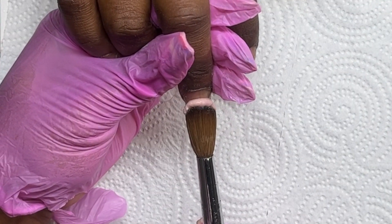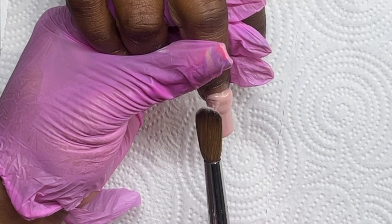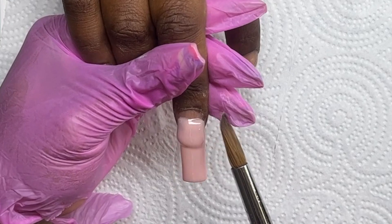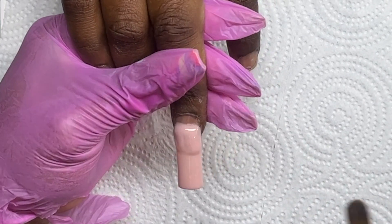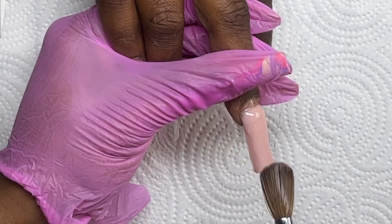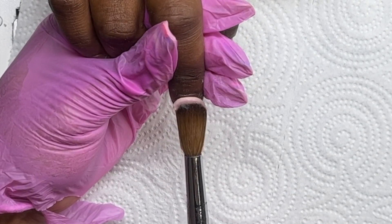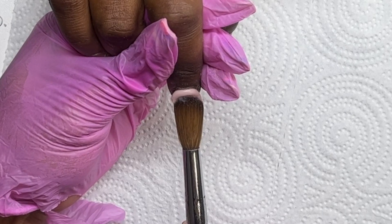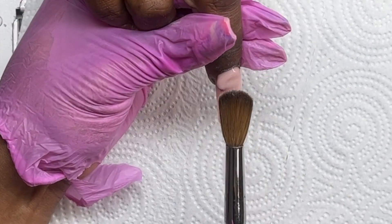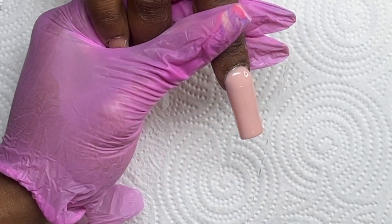Now I'm coming in with my third bead, placing it on top of the second bead. This one gives me strength for my apex — I tuck it in, blend out the back, tap it, walk it down, and blend through. My final bead is the cuticle bead: I place it away from the cuticle, then gently push it up into that space and blend it down, being careful not to flood the cuticle.